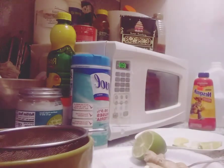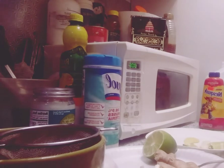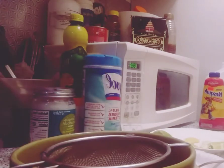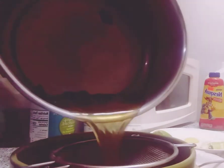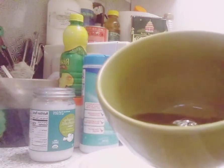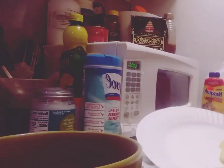Then you're gonna empty it into whatever cup you drink your tea from. Let me empty the tea in here now. As you can see, this is a very strong tea.